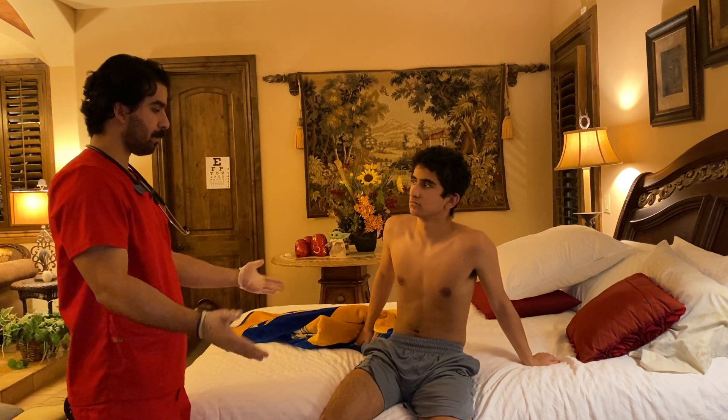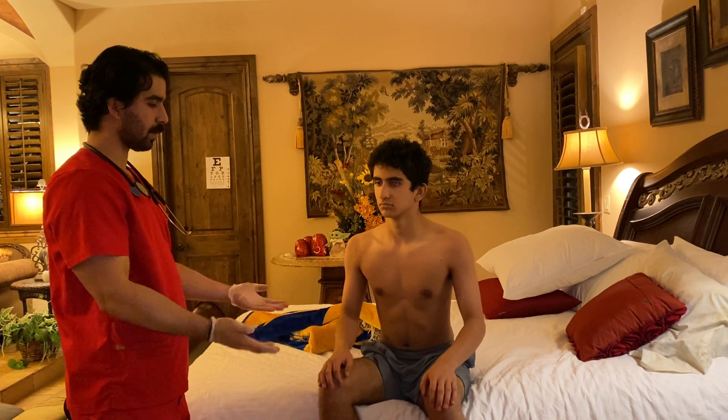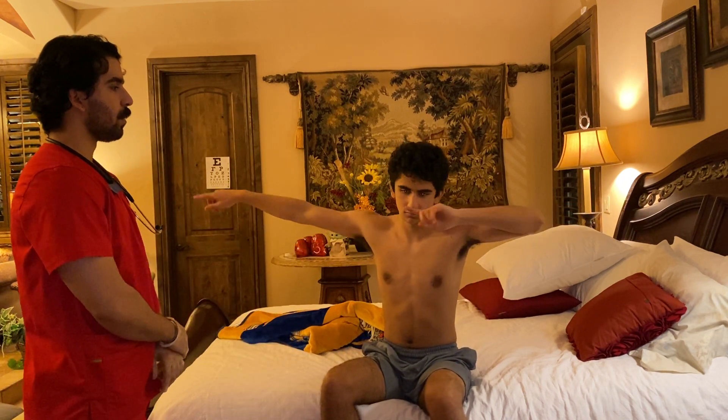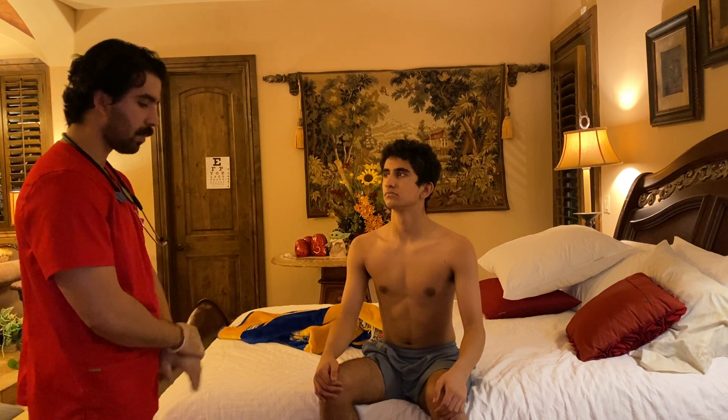Now I'm going to ask you to put your hands on top of your thighs and try to flip them as fast as you can. Now if you could do me the favor of touching your finger to your nose using both hands. Rapid arm movement and finger to nose are done smoothly and are intact.